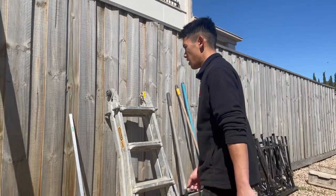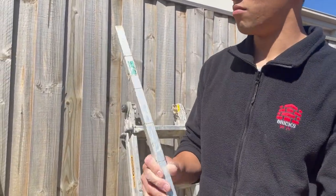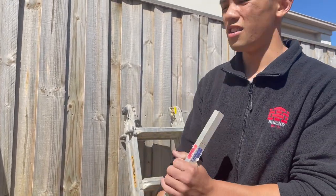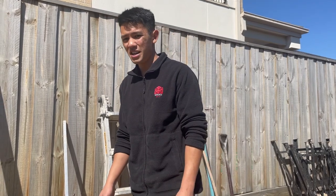This is my gauge rod — marked at 85, 84, 87, 86 — and I just use it to gauge from the top to the bottom, or from the window or whatever opening, to make sure all the gauges are even.